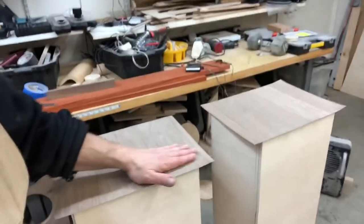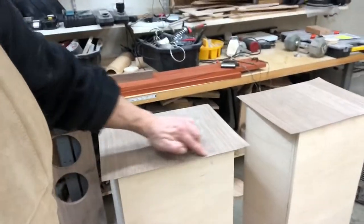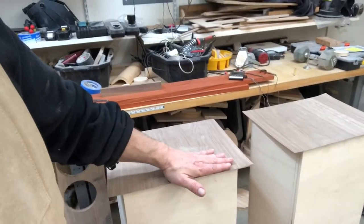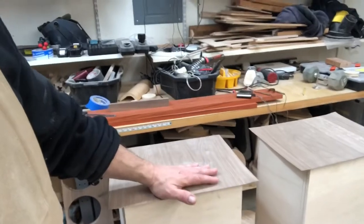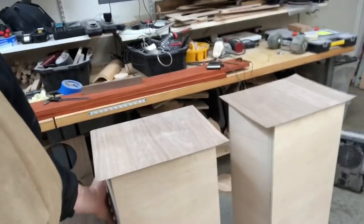I got this veneer from veneersupplies.com and this is the glue they recommended. I read around a little bit and it seems to be well received. I'm going to let this set up for a while and then trim it — just the back first, because the veneer can expand a little bit with the water-based glue. Then I'll let both pieces dry before trimming, and do the front and sides in the next day or two.